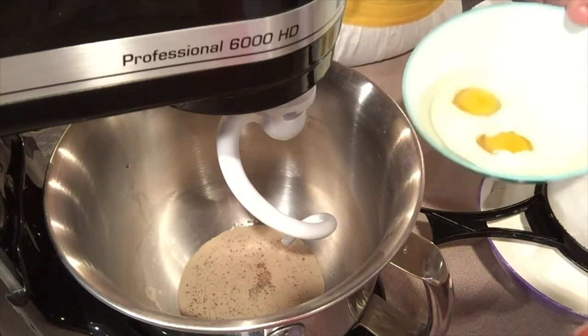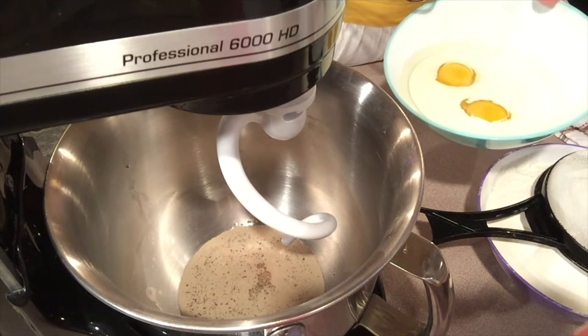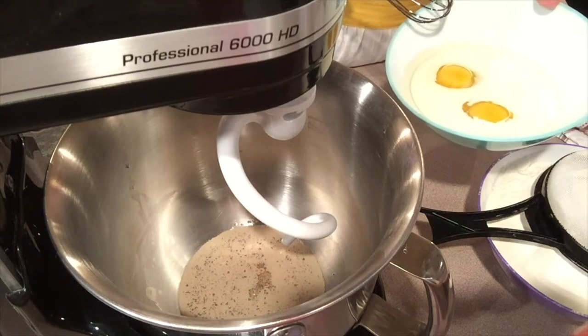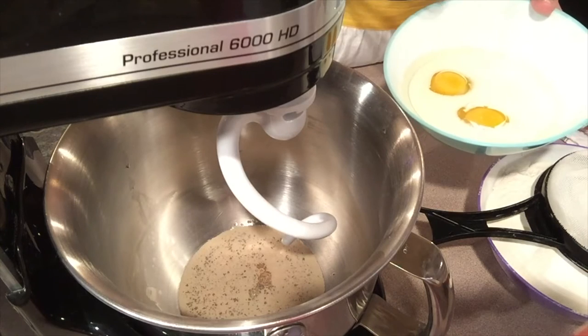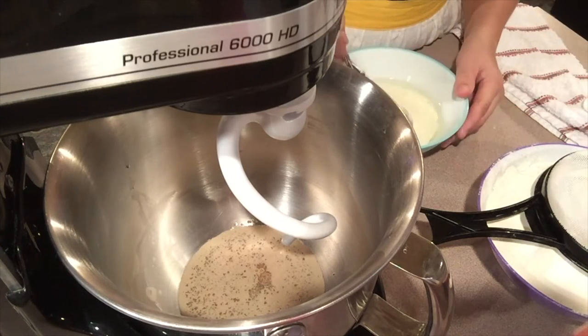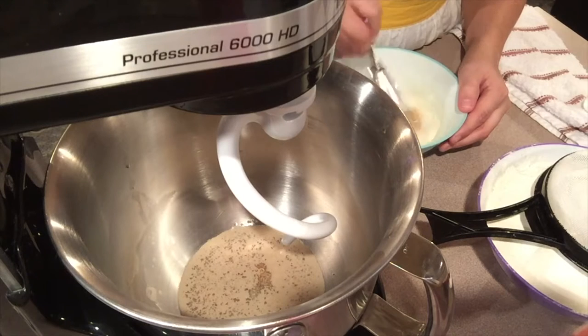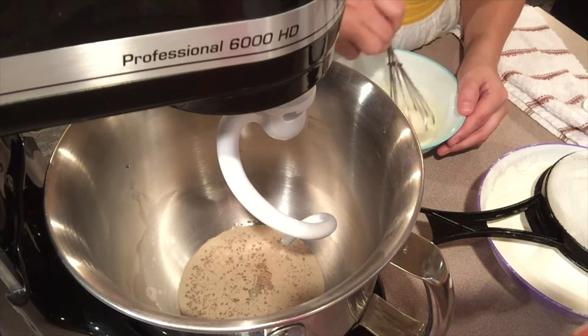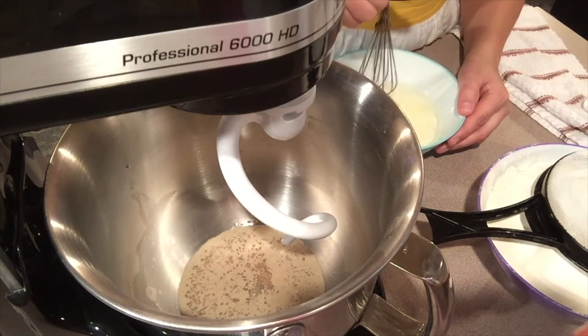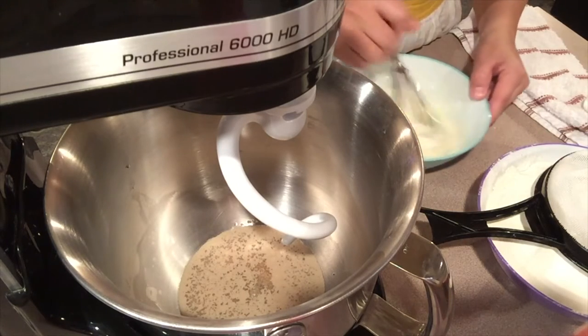In this bowl we have half a cup of milk, quarter cup of vegetable oil, three to four teaspoons of salt, and two eggs. I'm just going to mix this together before it goes into the mixer because there's salt on the bottom and I want to make sure that it gets incorporated.